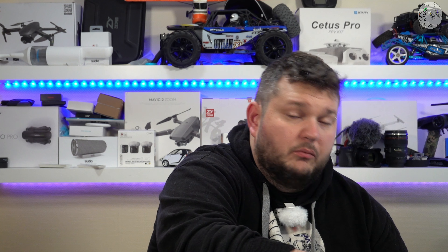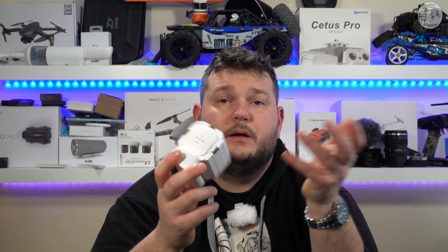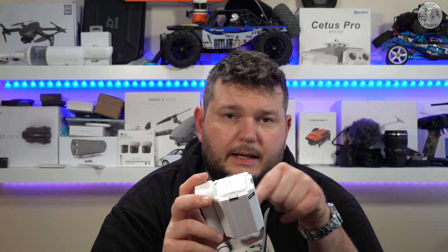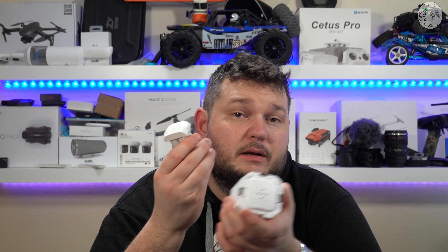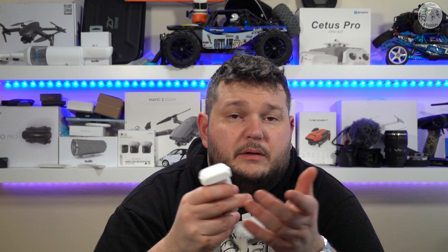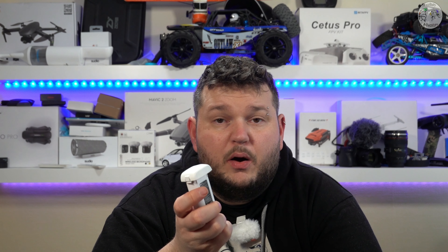Il proteggi gimbal si estrae molto semplicemente e protegge la camera. Nella confezione c'è l'hub che carica le batterie inserendole in questo modo. La cosa positiva è che l'hub può caricare fino a 4 batterie — non contemporaneamente, le caricherà una alla volta per cicli. La cosa negativa è che questo hub è veramente molto ingombrante, e soprattutto le batterie non hanno un ingresso USB-C né micro-USB per ricaricarle direttamente. Se dobbiamo portare il drone in giro dobbiamo sempre portarci questo mattone, però possiamo anche usare un power bank.